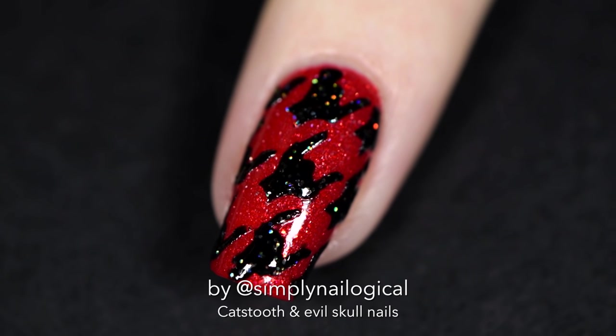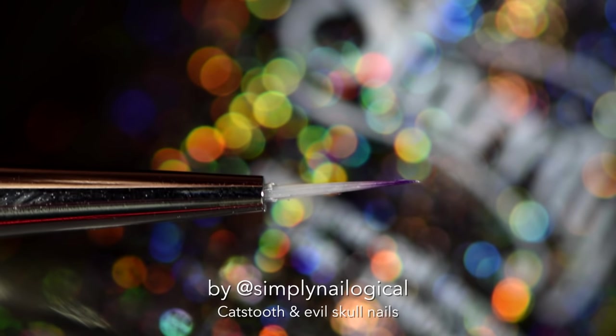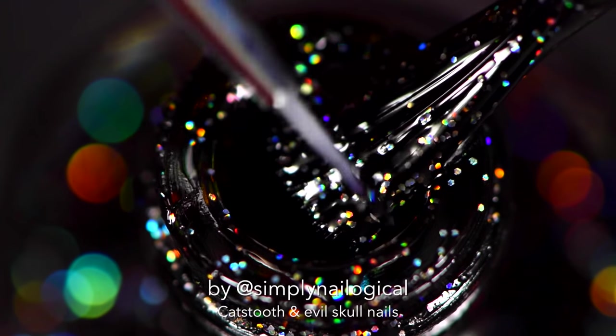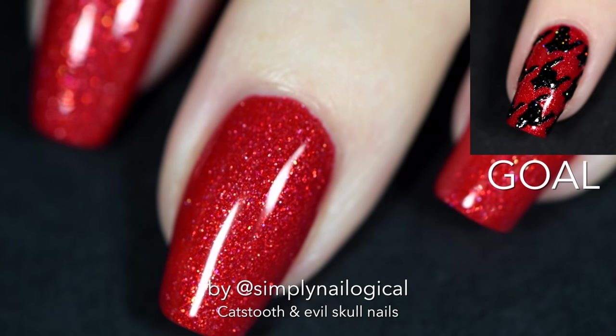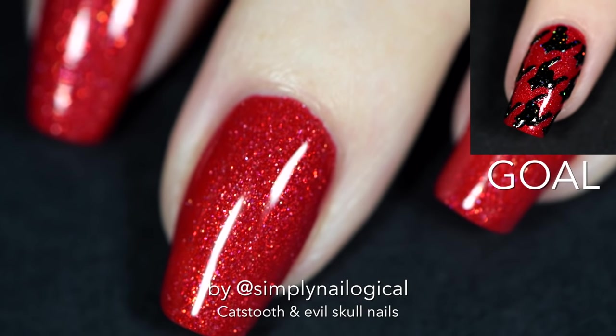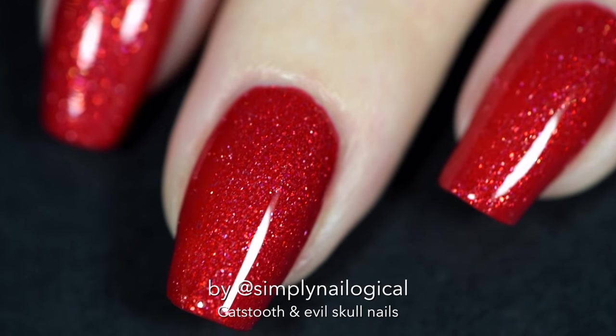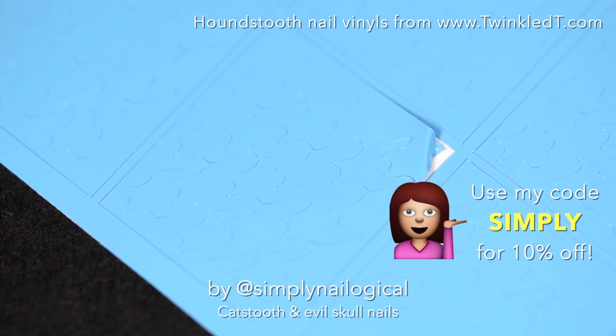So we're gonna break that up with some badass black shaped things. First we're gonna take a tiny tiny detail brush and we're gonna dip it in our black polish and we're gonna freehand those little shapes on our nails. What are you fucking kidding me? I can't paint that. We're gonna use nail vinyls of course.